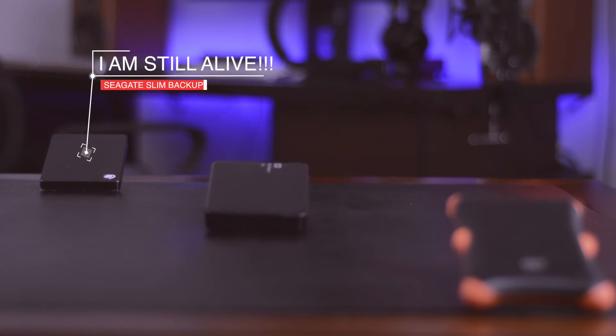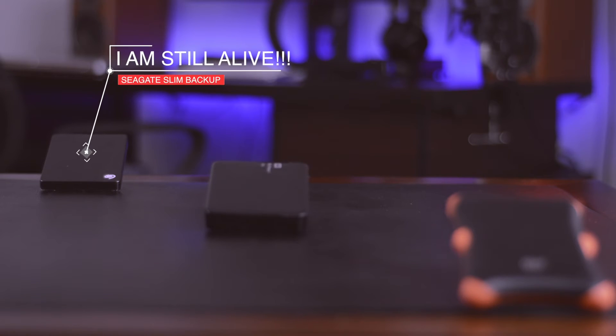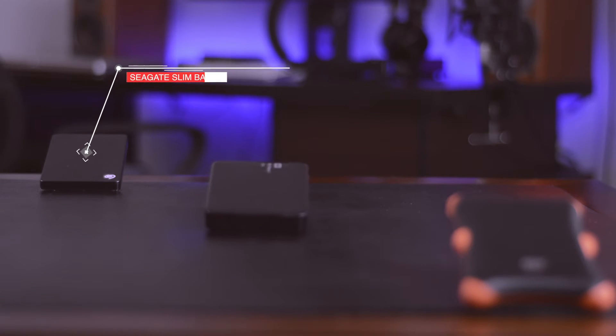The last one is Seagate's Portable Slim 2 terabyte hard drive. Of the three, this is the only one that still works, so I'm going to show you three ways that I made sure of that and how you can make sure your hard drives don't die on you as well.